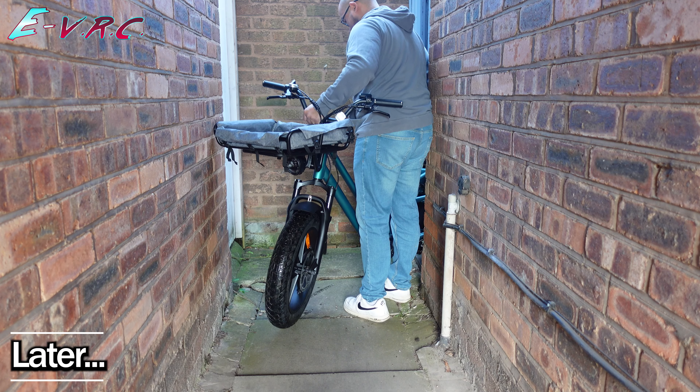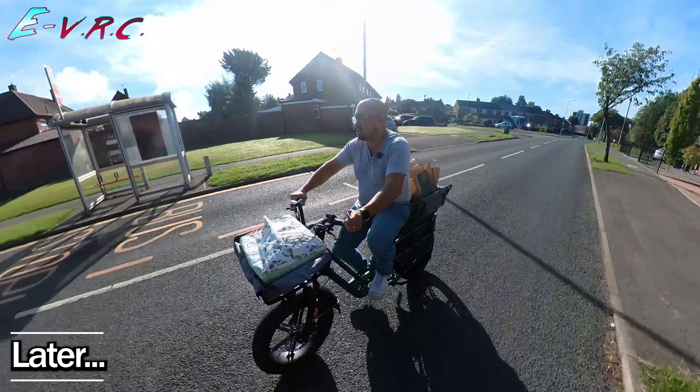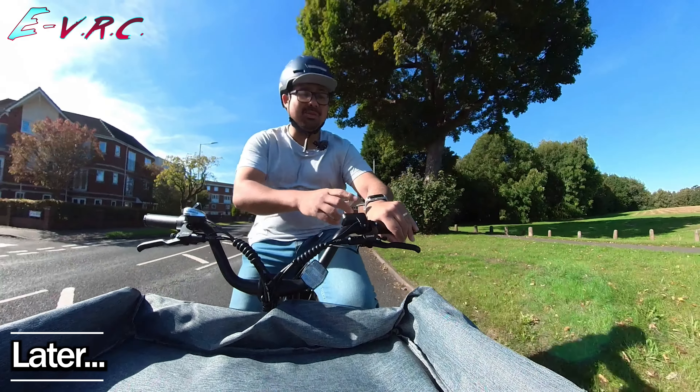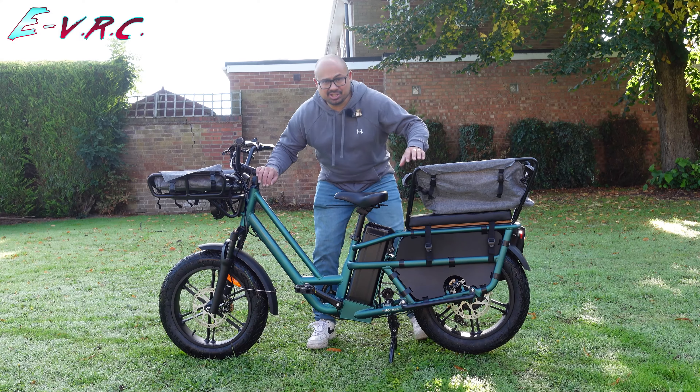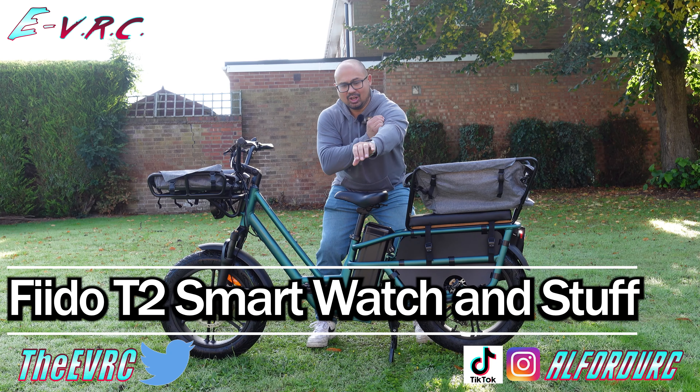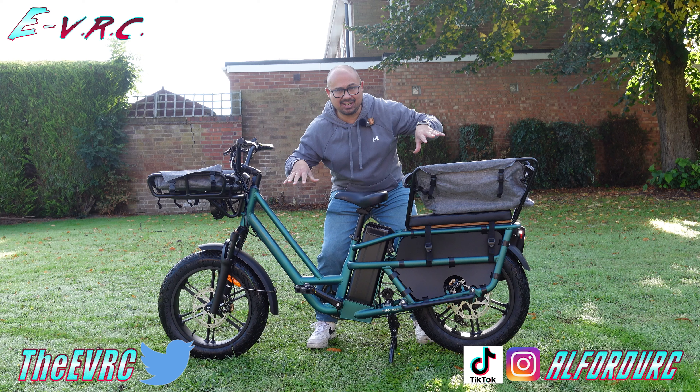In this video I get stuck in an alley, I pretend to go shopping, Will meets rocket mode, and I find out how easy it is to use a watch to control an e-bike. This is the Fido T2 Longtail, upgraded with a smartwatch specifically for the bike.